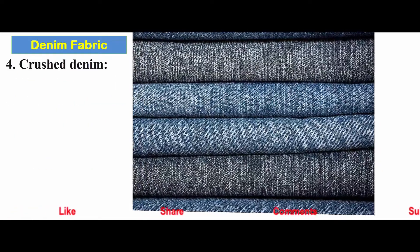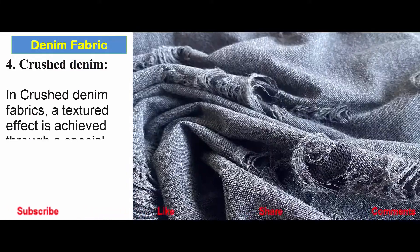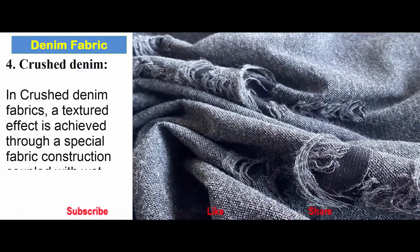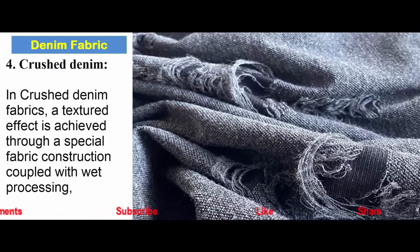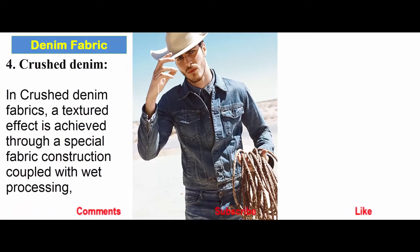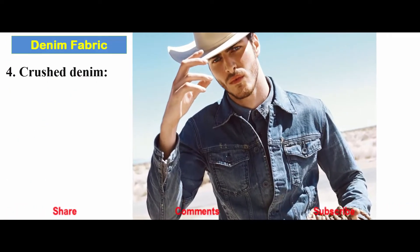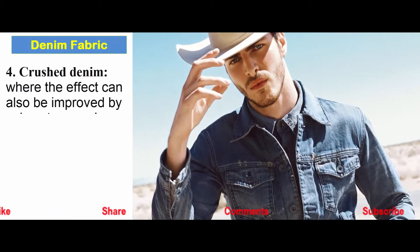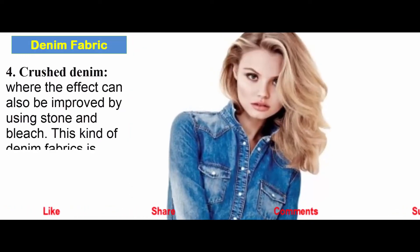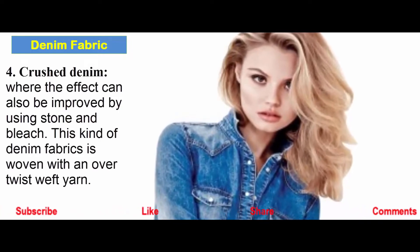Crushed denim: In this type of denim fabric, a textured effect is achieved through a special fabric construction coupled with wet processing. The effect can also be improved by using stone and bleach. This kind of denim fabric is woven with an over-twist of yarn.